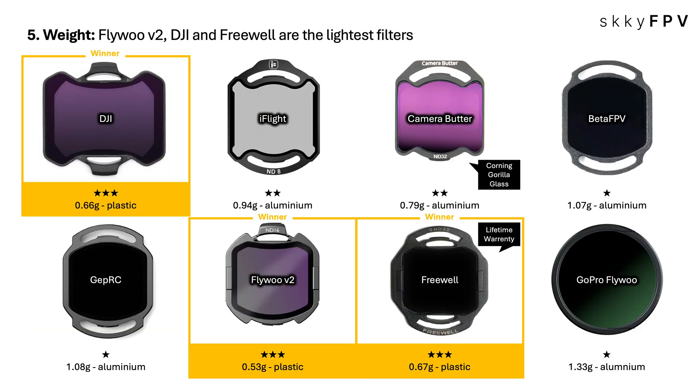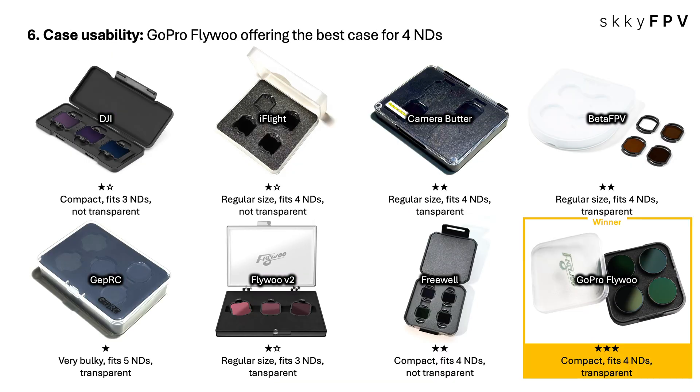On the practical side — weight and the case. Every gram counts in FPV, especially chasing that sub-250 gram build. The lightest filter we found was the Flywoo V2 at just 0.53 grams — plastic construction. DJI and Freewell were also super light at 0.66 and 0.67 grams, also plastic. For cases, GoPro Flywoo really nailed it: a compact, transparent case that fits four NDs perfectly. Being transparent means you see what you need instantly — no opening multiple boxes — and it fits easily in your bag or pocket.